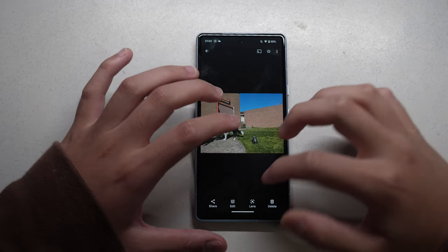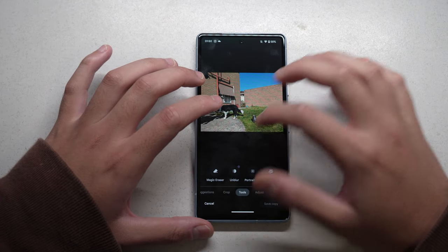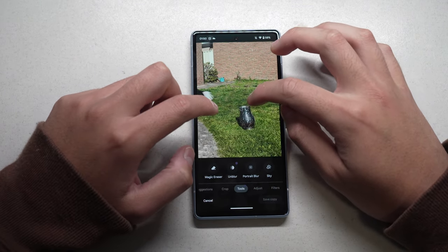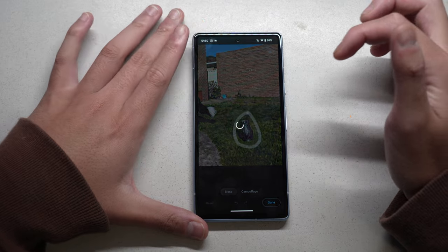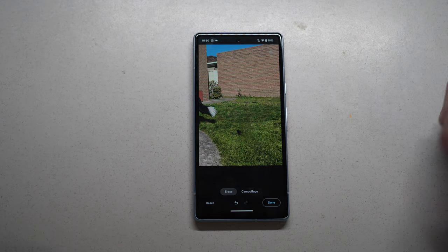I heard about Google's Magic Eraser and how you can literally remove any unwanted object from your photo using AI. I tested it with a photo where I purposely placed a lamp on the grass, and also noticed a watering can behind it. With the Magic Eraser, I successfully got rid of both items. It doesn't look too bad — I will admit this is pretty amazing stuff.